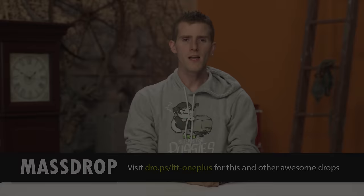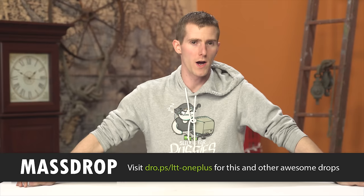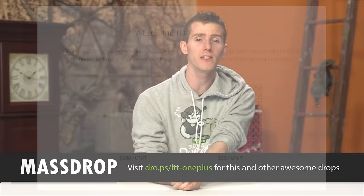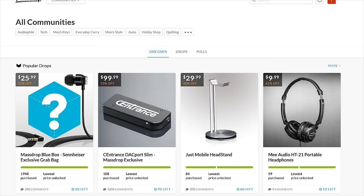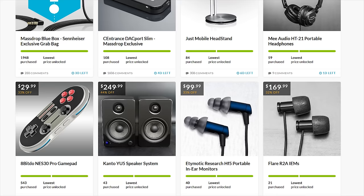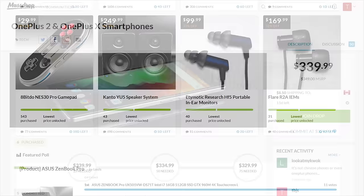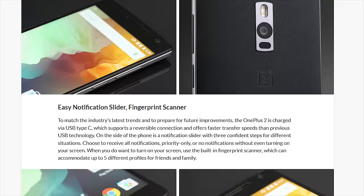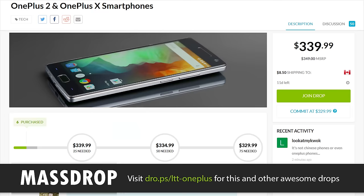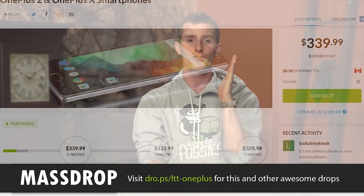We're back with another drop! This time it's the OnePlus 2. Massdrop is the platform that allows the community to say, hey, we want a deal on like this knife, or that keyboard, or a cool piece of hiking equipment - or in this case, this cool smartphone. They go to the manufacturer and say, if we can sell a whole bunch of these, can you give us a lower price? The OnePlus 2 is a 5.5-inch 1080p smartphone with a Snapdragon 810 processor and Adreno 430 GPU, it runs Android 5.1, and has a USB Type-C port for charging. It's available for a limited time only on Massdrop - head over to the link in the video description and check it out. They've got lots of other cool stuff too.